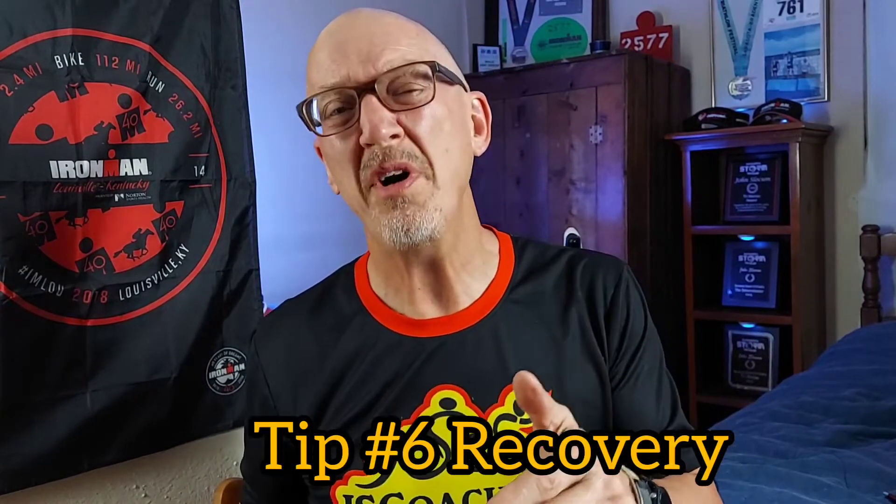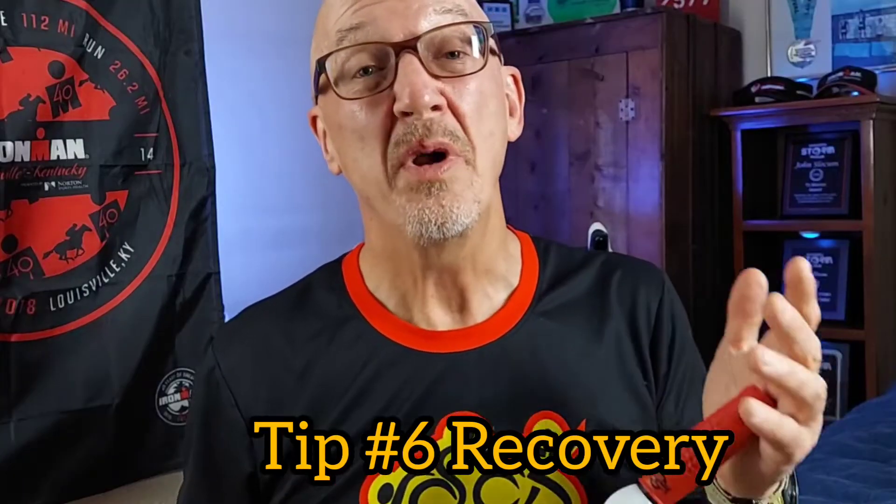Tip number six is recovery, and it is just as important as the training itself. A lot of people go in and overtrain, thinking they need to train seven days a week for ten weeks straight. What happens is the body breaks down repeatedly without being given a chance to recover, leading to overtraining injuries — and overtraining injuries are nearly impossible to recover from in time for the race.